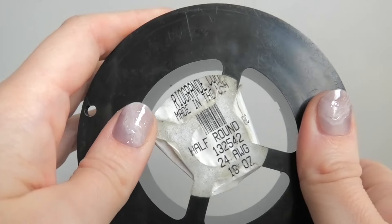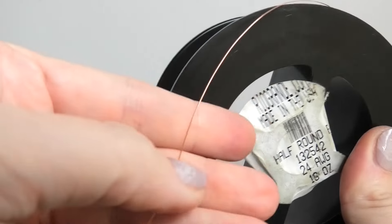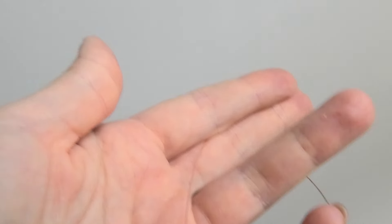For my thinner wire I'm going to be using this half round wire — it's 24 gauge, also from Rio Grande. It's a nice thin wire and this is what I'm going to be using to connect my other wires together.